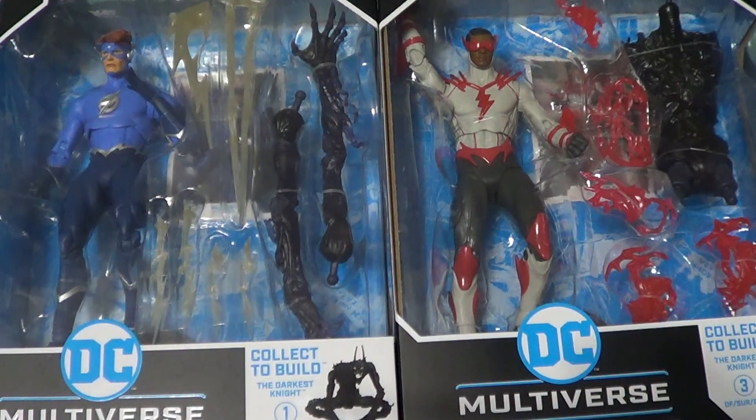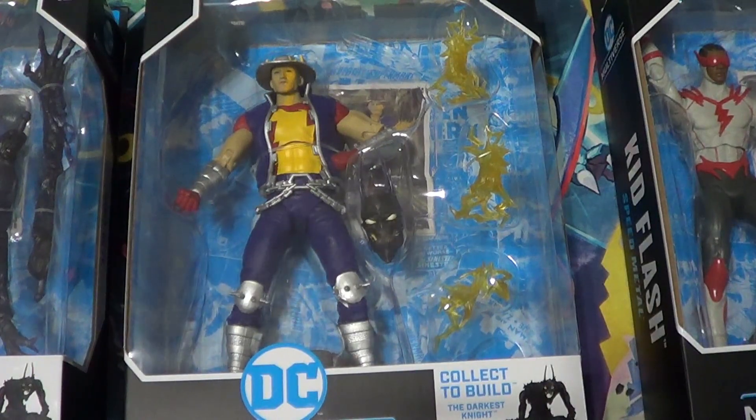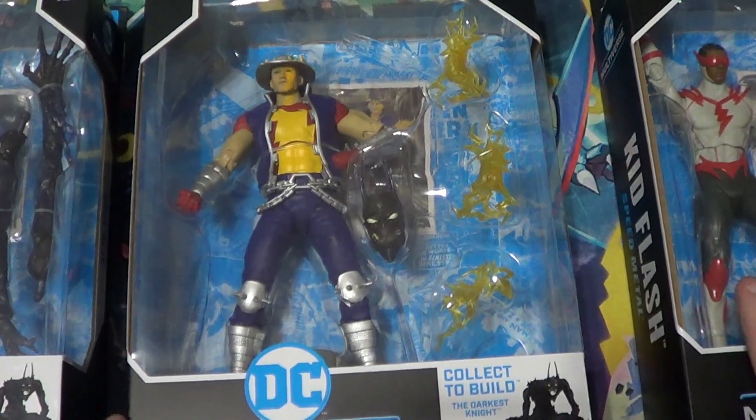Now next up, it's another McFarlane DC Multiverse figure. It is the Speed Metal Flash from Dark Knights: Death Metal — Jay Garrick. I'm a huge Golden Age Flash and Justice Society fan. I love the Justice Society. I'm glad the Justice Society is mainstream now. It made me so happy when they came back after Doomsday Clock, and when I heard they were going to be in Black Adam, my jaw just dropped — because I was already a big Black Adam fan, and one of my favorite superhero teams of all time was going to be in it. Justice Society is so underrated — the first real superhero team in comics.